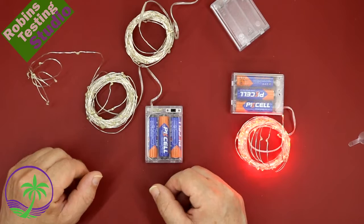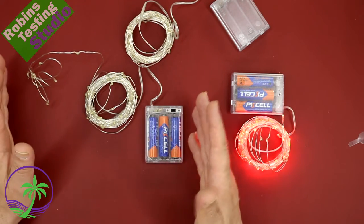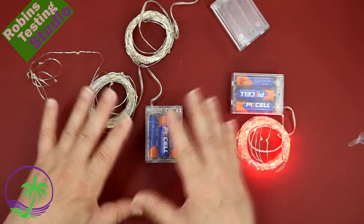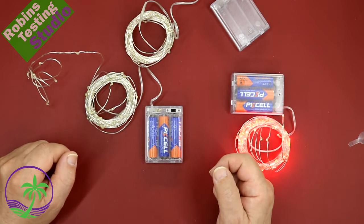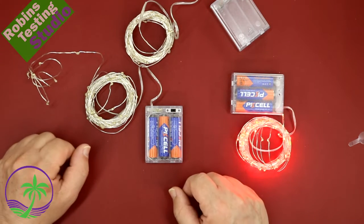So again, 50 LEDs on five meters, 16 feet. If you need a light to last a long time and you need a lot of them all over the place, this might be the right way to go. I hope this video helped you out today in your buying session — maybe we'll see you in the next one. Thanks for watching and bye for now.